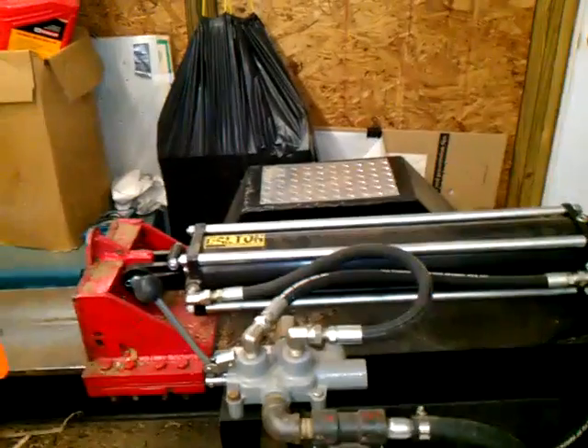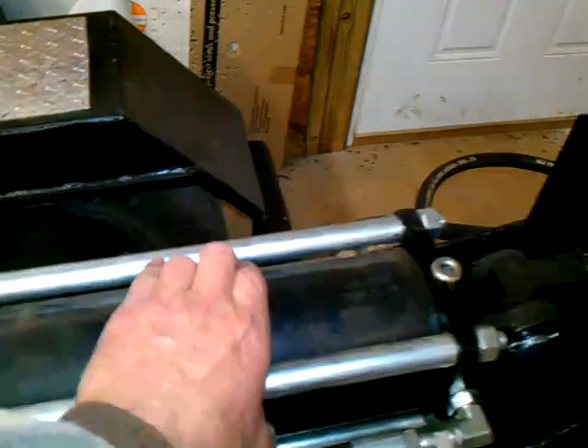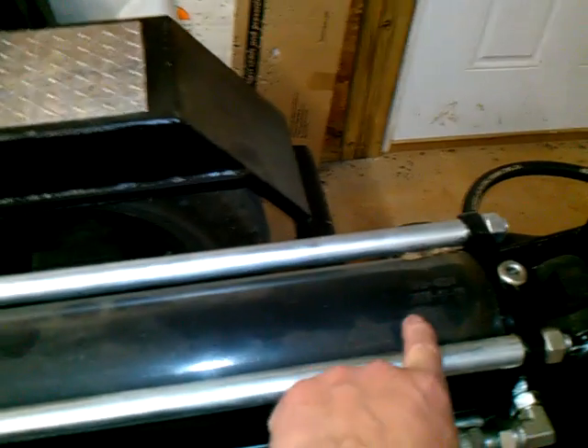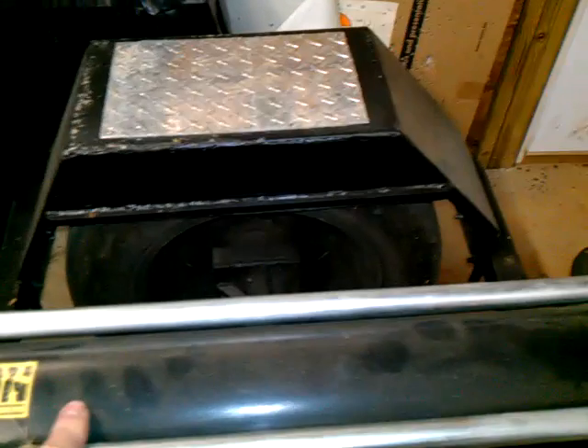If you pull the valve, one side of that cylinder has more fluid than the other — there's a piston inside. When you start pushing that lever to go forward, this piston starts moving this way. You have to fill this side up while this side has to empty, so the fluid has to go back in and go to the return side — that's how it works.